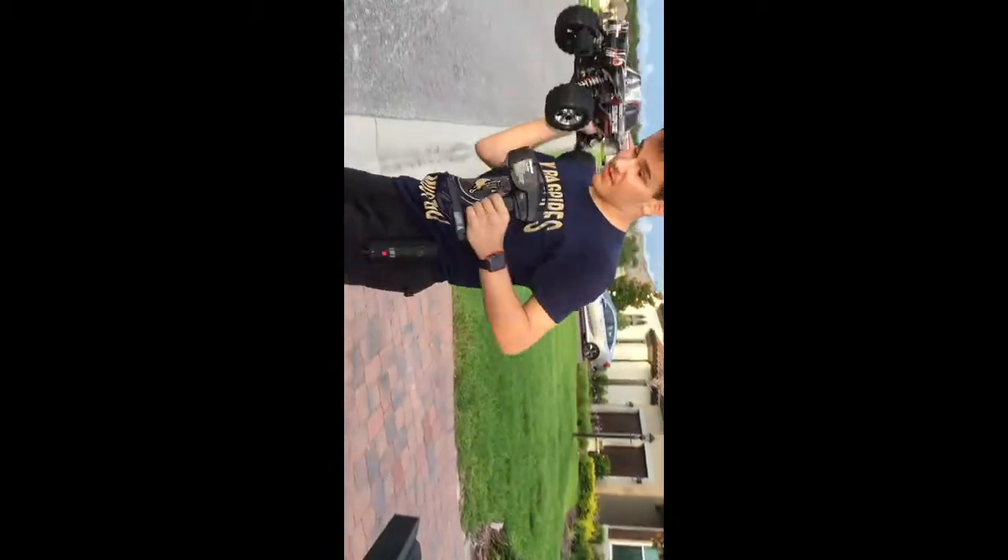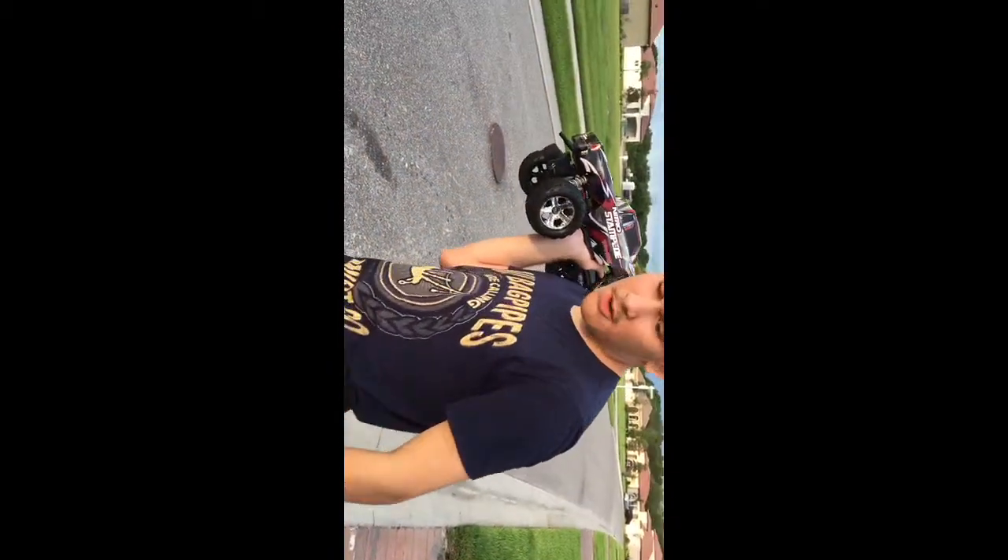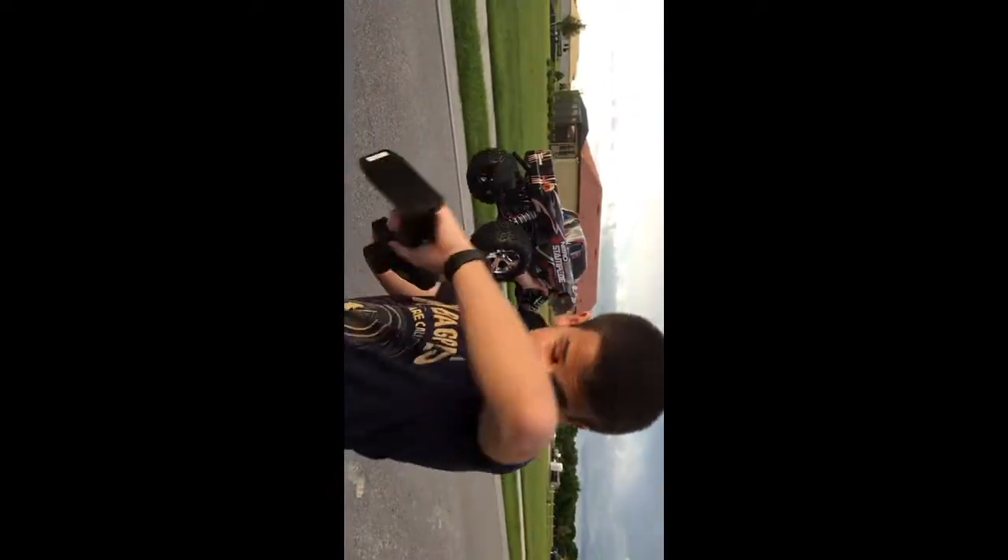What's going on YouTube? It's Brandon Cox here and we're going to do a video on how to start up this Nitro RC car that I'm holding. Set him on the ground.